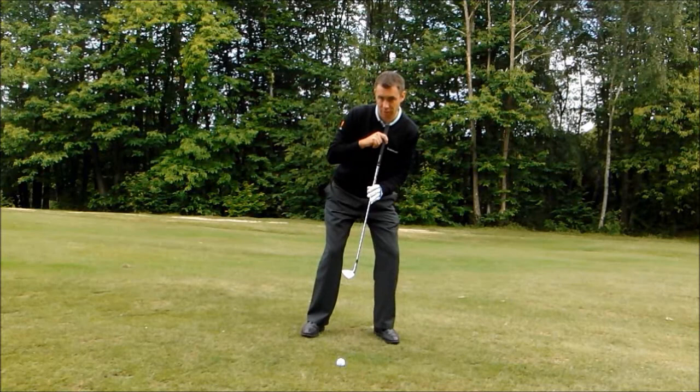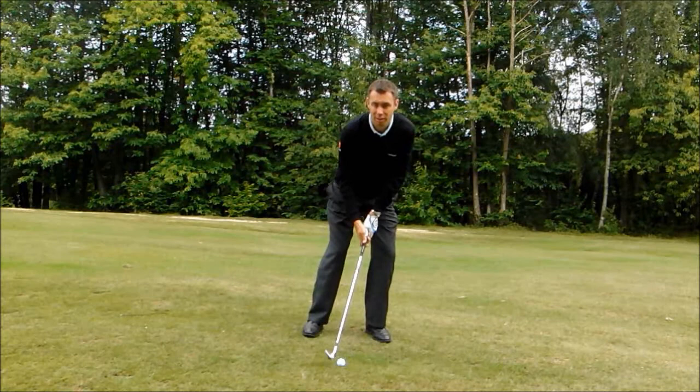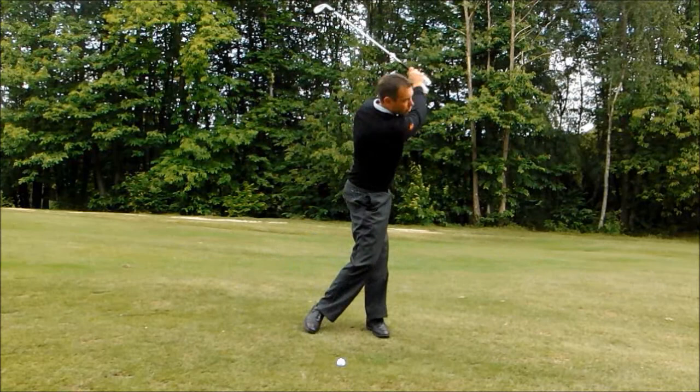A lot of people start to try and lean up the slope, which is the wrong way. So: ball back, weight forward, lean with the slope — this makes it easier to swing with the slope. I'm really going to feel as though my club is swinging down the slope as I go through.